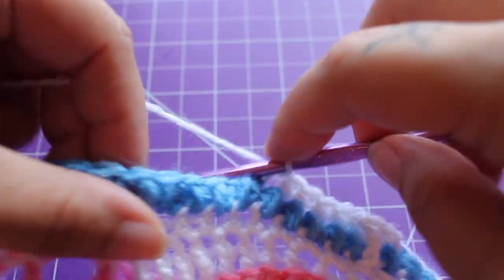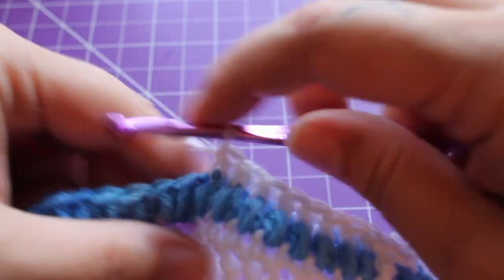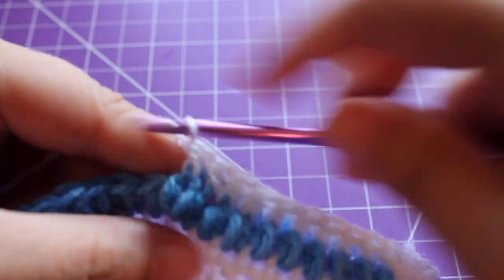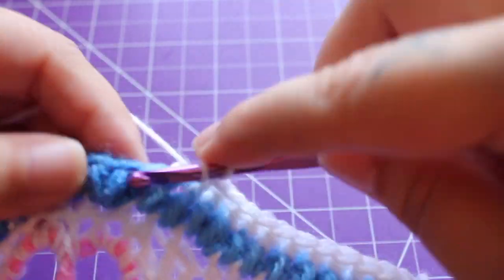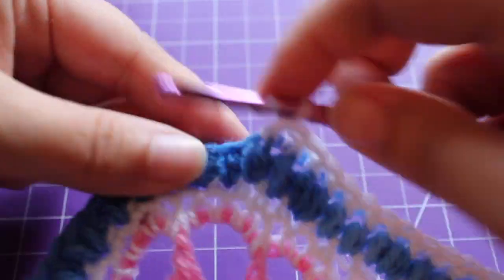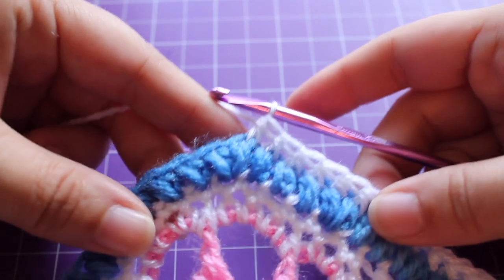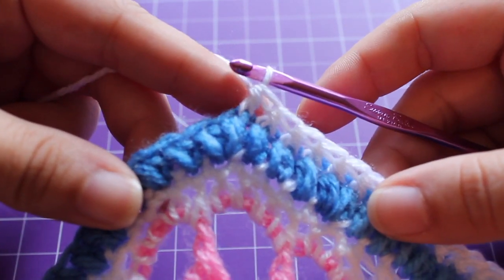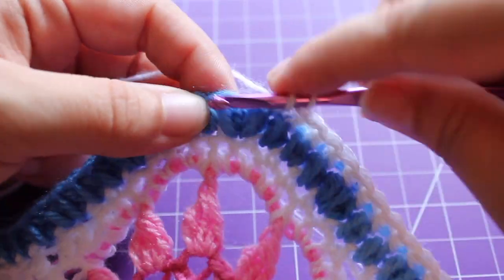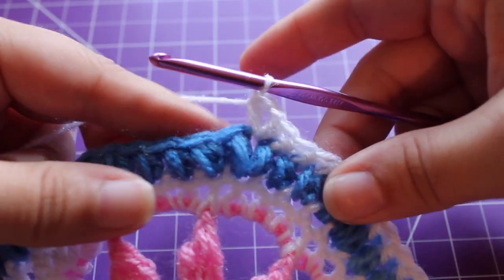I don't normally snag this round but I'm on camera and it's a little bit more difficult to see — it's a lot easier to do without the camera in your face. And then one more for a total of 18. Now we're going to work a half double crochet in the half double crochet V stitch in between those two puffs. So we have that increase right there, the two puffs — in between them we're working a half double crochet, chain one, and then half double crochet in that same space for your V stitch.